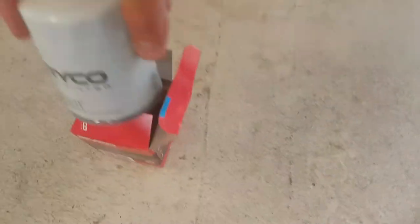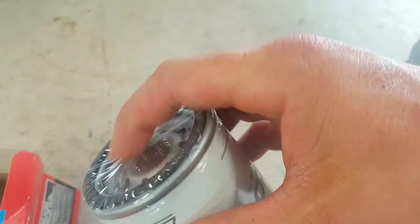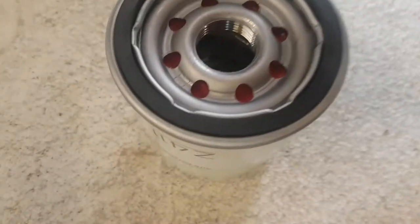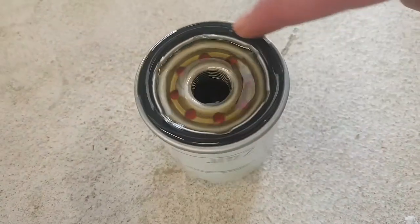Now I'm preparing the new oil filter — this is the Z411 — before going under to remove the old one. It comes with a plastic wrap inside so stuff doesn't get in. What we're going to do is use a little bit of oil and pour it in — it doesn't need to be full but it does need to have some oil in it.